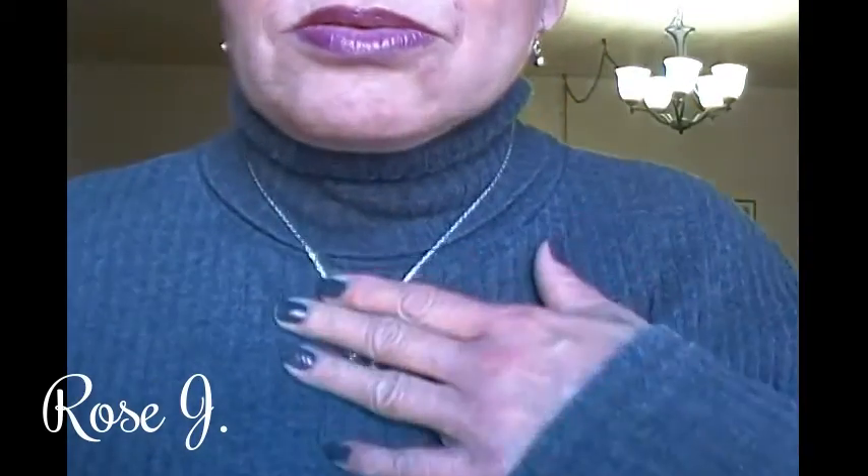I wasn't really planning on applying any blush but I might as well. They came with this necklace — silver tone. My friends, that is it. That's how my look turned out. I hope you enjoyed. Thank you all so very much for watching. May God bless each of you and your entire families, and until the next one, stay blessed, beautiful, good. Ciao.